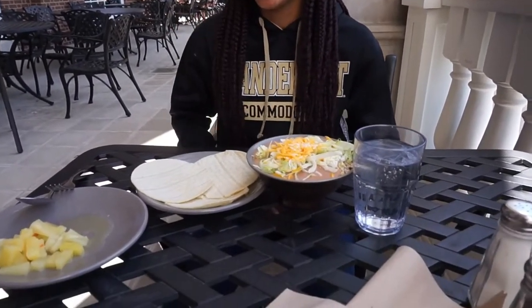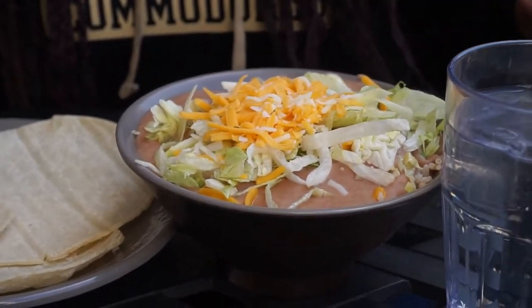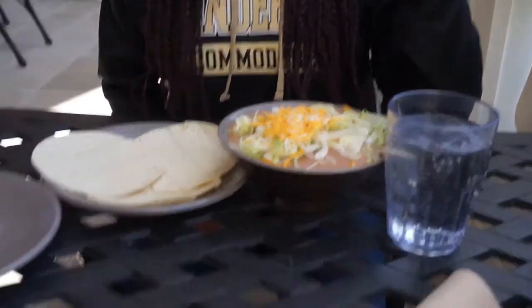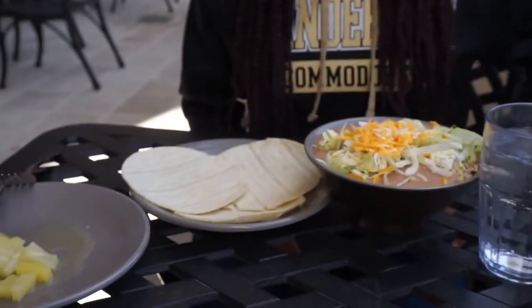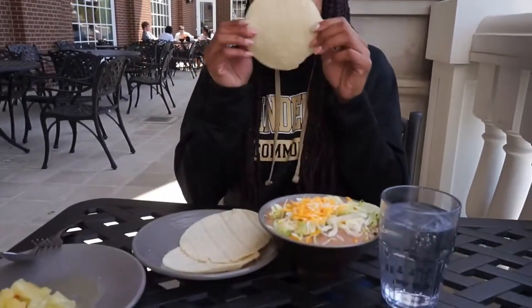My friend said I represented the wrong school. She made a taco bowl — not exactly a Chipotle bowl — and had cheese, lettuce, refried beans, the corn and beans mix, and Spanish rice. Another friend had Spanish rice and flour with some pineapples on the side — she's trying something new with pineapples and tortilla. We're going to come back and check in to see if it tastes good.